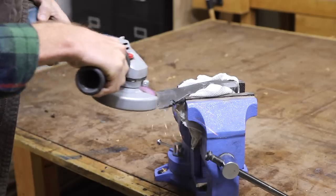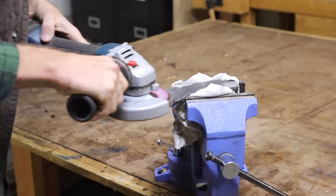To get started on the axe head, I threw it in my vise and used an angle grinder with a flat disc to clean off all the paint.